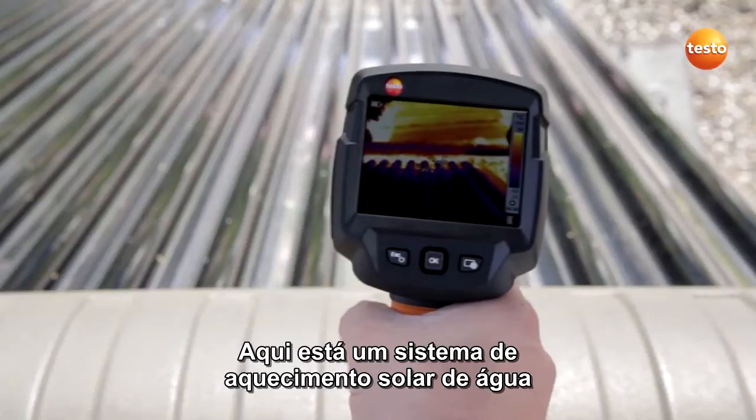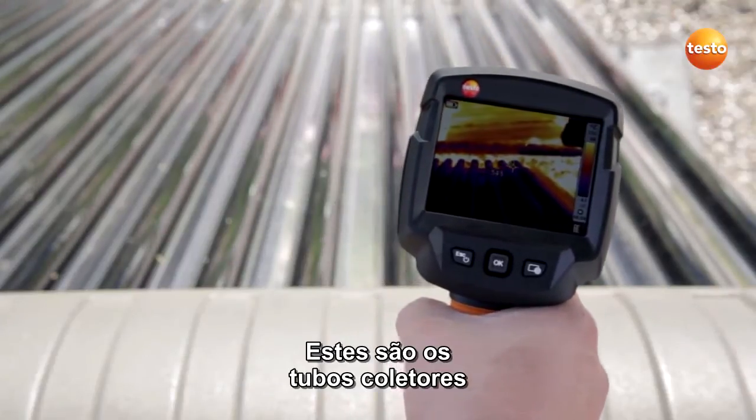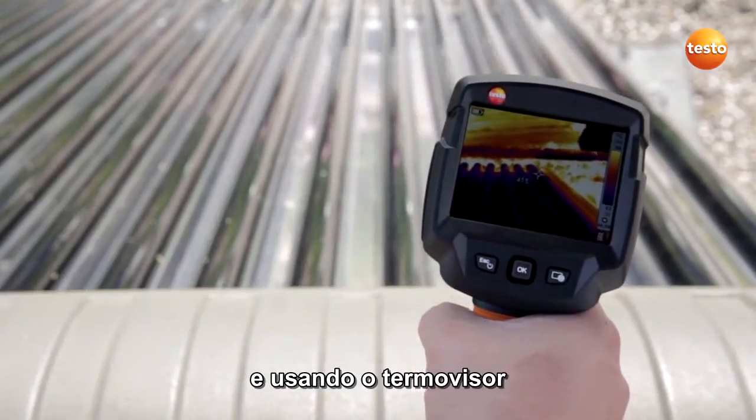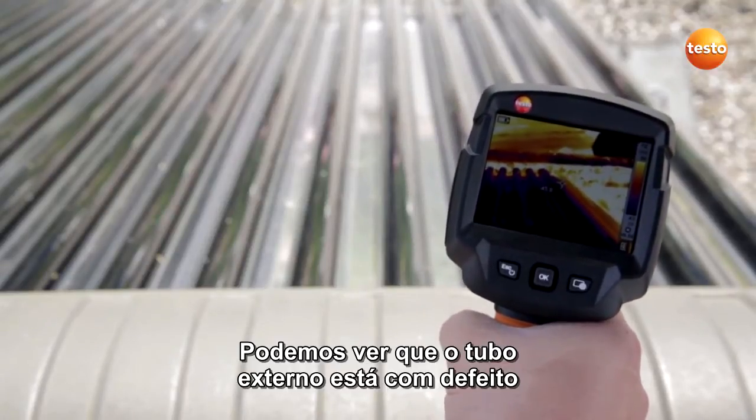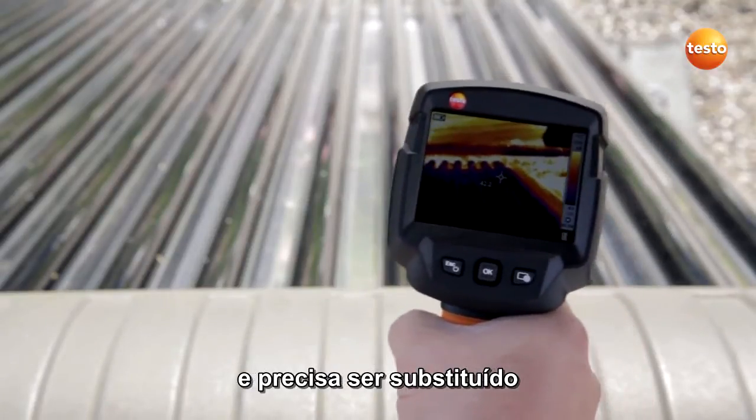Here is a solar water heating system. These are tube collectors, and using the thermal imager, you can very quickly check whether they are all in working order. We can see that the outermost tube is defective and needs replacing.